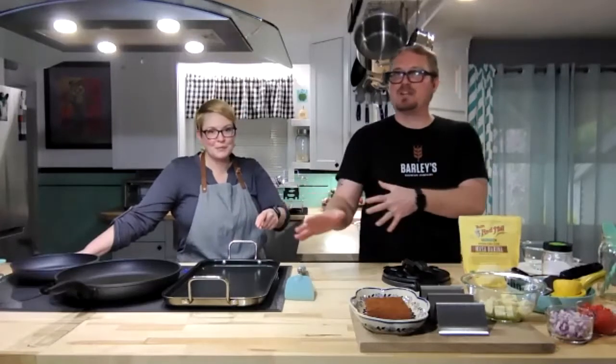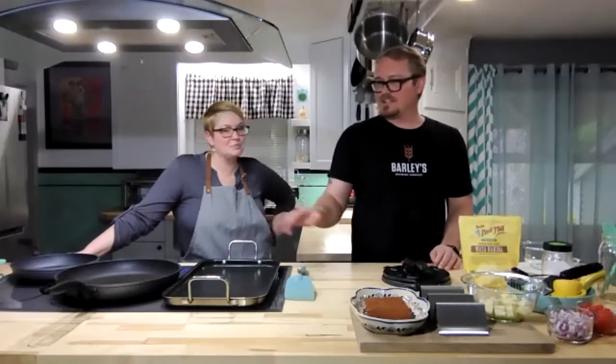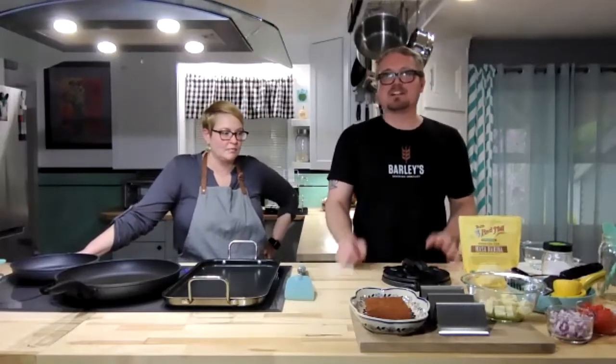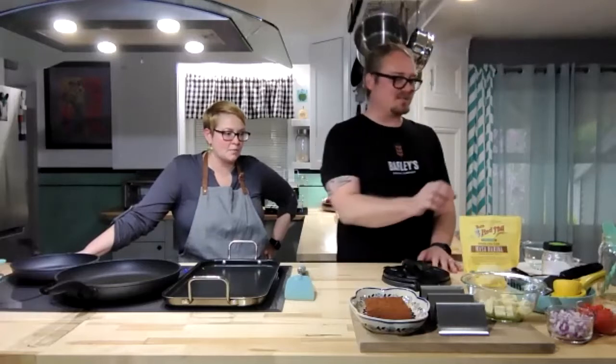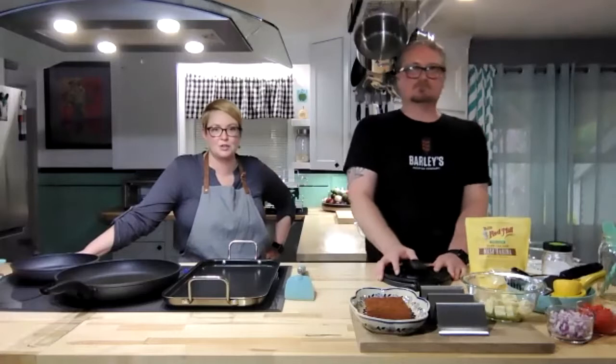Always get your pan preheated first — you need that thing nice and cooking hot. We start that usually about five or ten minutes before we make the shells themselves, sometimes even more because we forget to do it. So we do it as soon as we think of it.